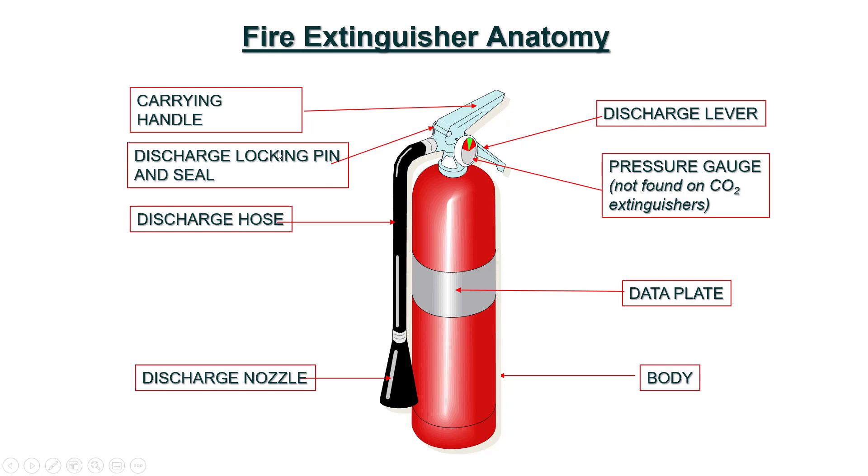A discharge locking pin and seal are mounted on the front side of the carrying handle. At the bottom of the discharge hose, a discharge nozzle is fixed. The cylinder is called a body. In the mid-level of the body, there is a data plate fixed.